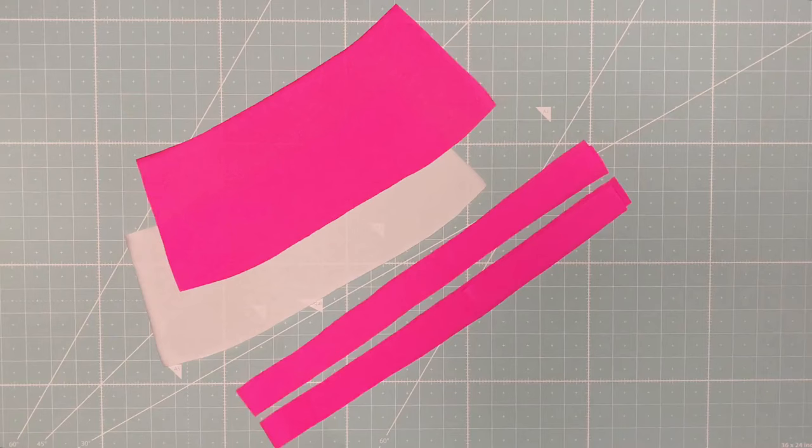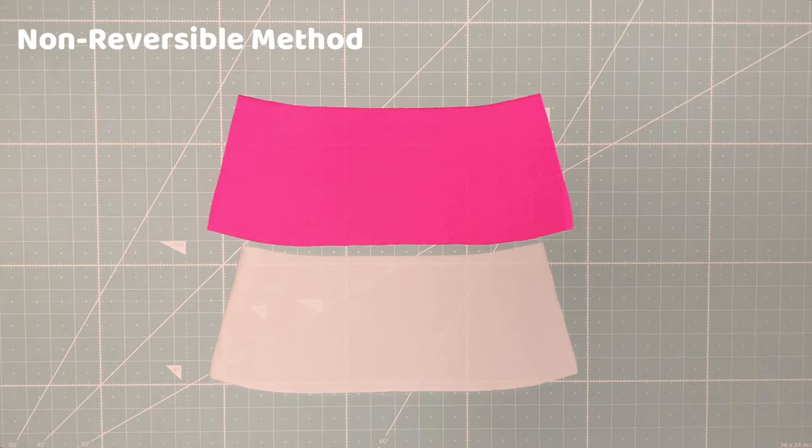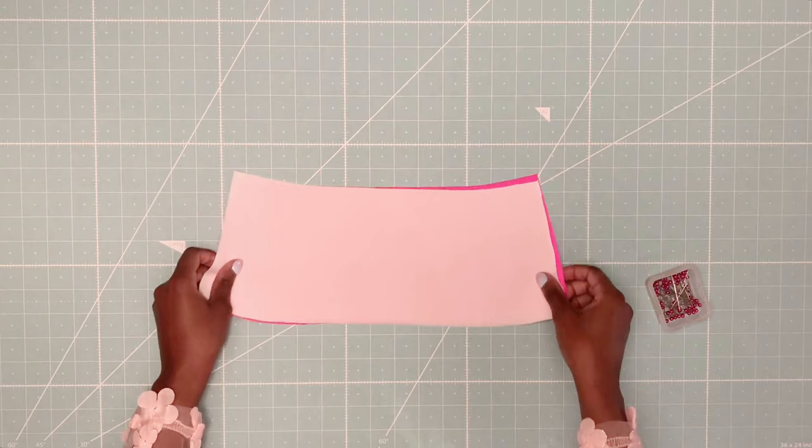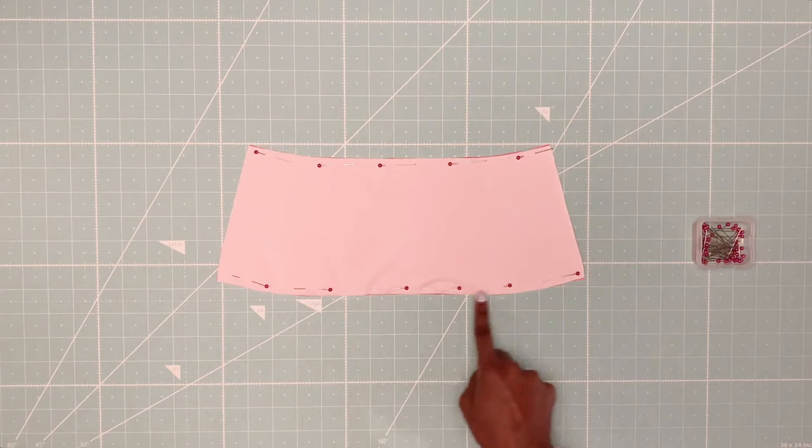I have all my pattern pieces lined up and ready to go. First I'll be showing you how to sew the top the non-reversible way. Here I have one piece of lining and one piece of the self fabric. I am pinning them together with right sides facing each other. Then, using a ¼ inch seam allowance, I will sew at the top and bottom of the bandeau with a zig zag stitch.